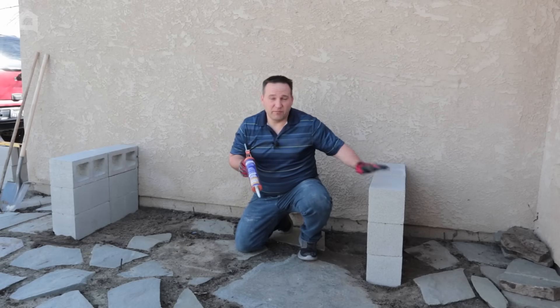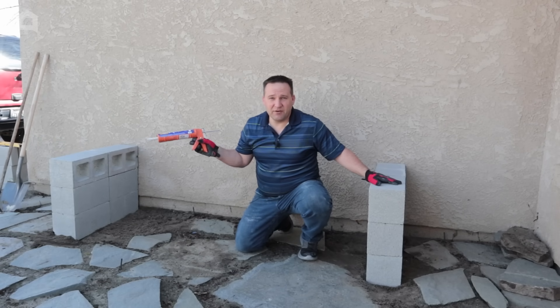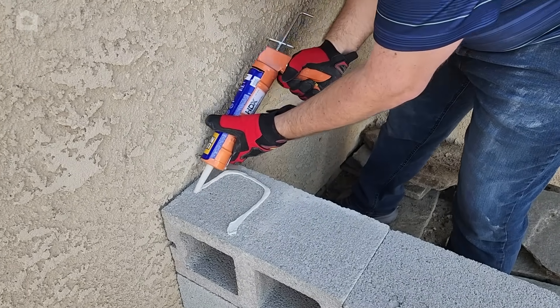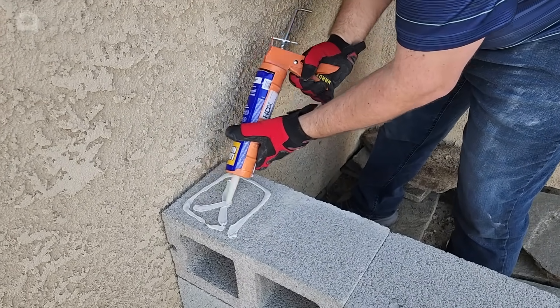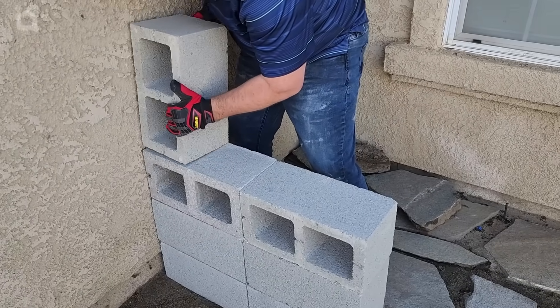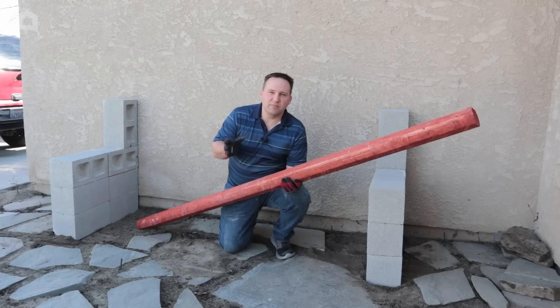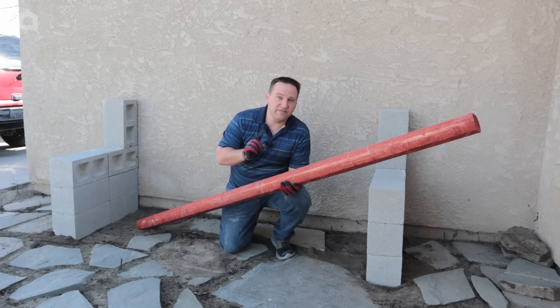We've got our base now — six on this side and six on the other. The next thing we're going to do: on the back half of the last cinder block, we're going to put some construction adhesive and lay this cinder block facing up. This is going to be our backrest. Now that we've got our cinder blocks in place, you're going to use a total of seven on each side.